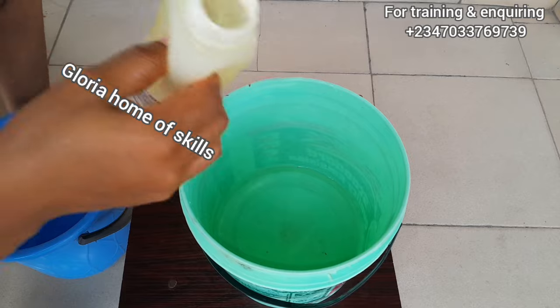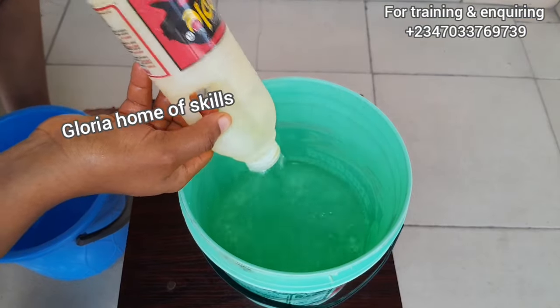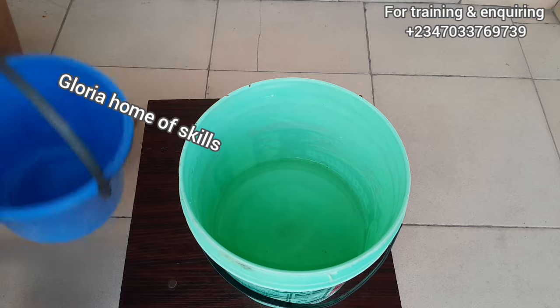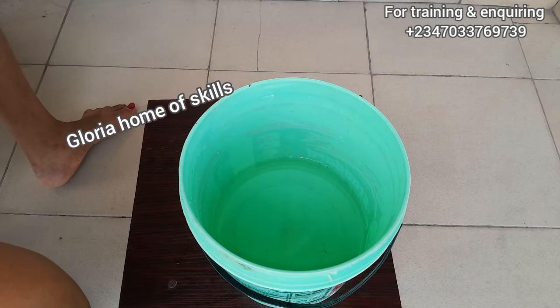I am measuring out the water that I'm going to be using to dissolve all the chemicals needed for this production. Please give this video a thumbs up and also subscribe to my channel.